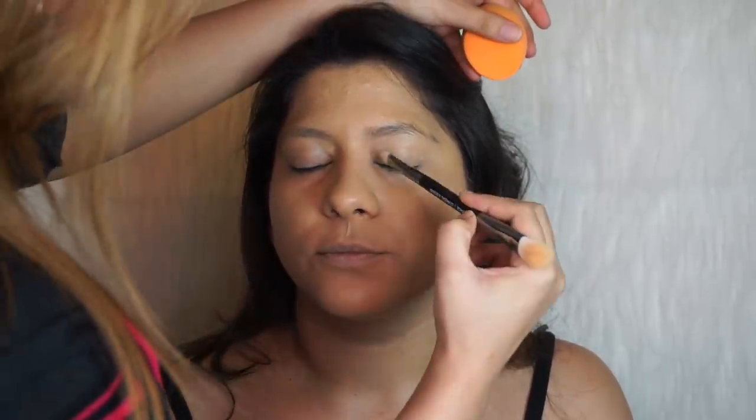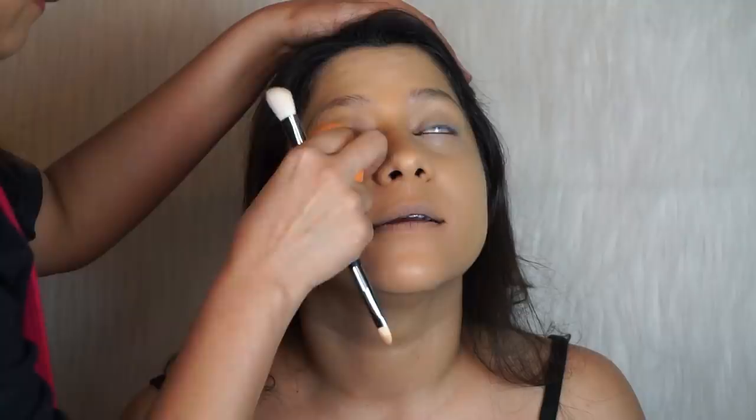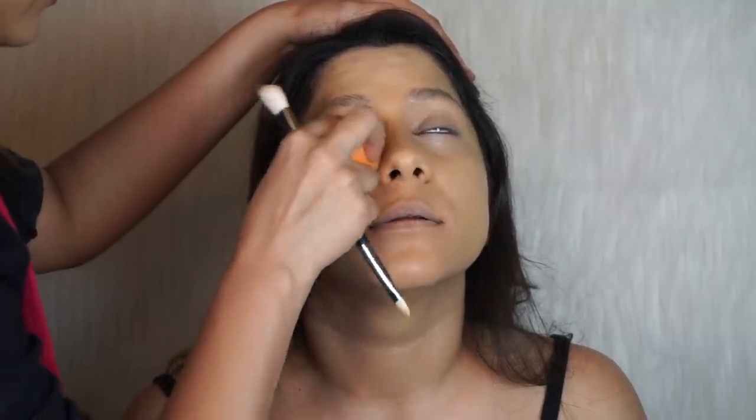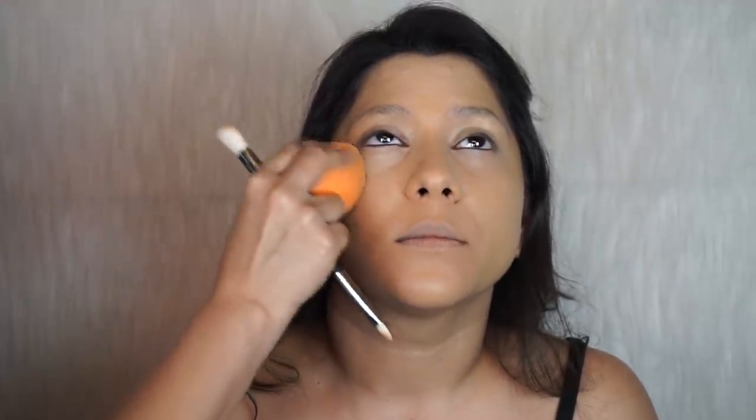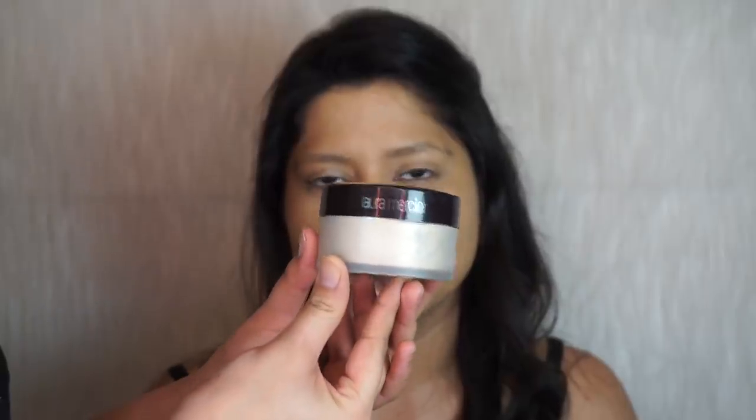To really get into that inner corner I'm going to use a brush. For baking I'm going to use the Laura Mercier Translucent Powder.